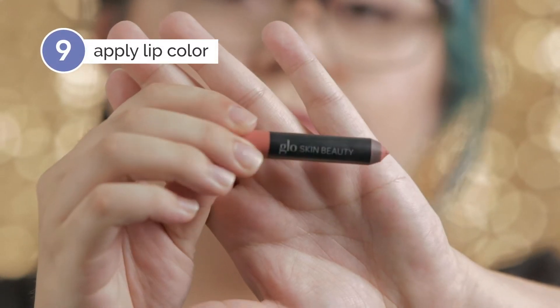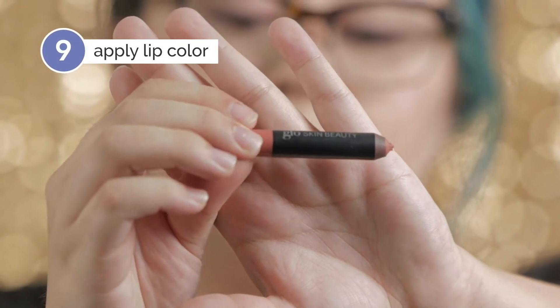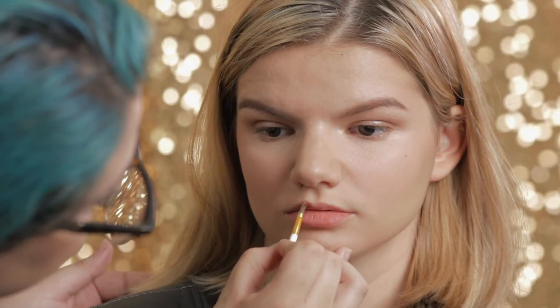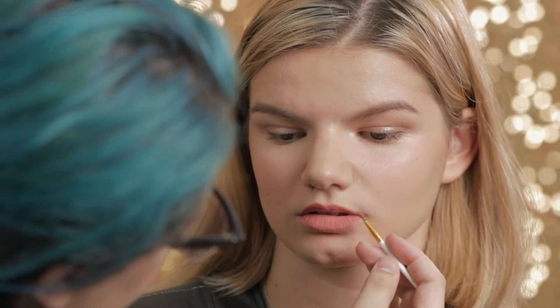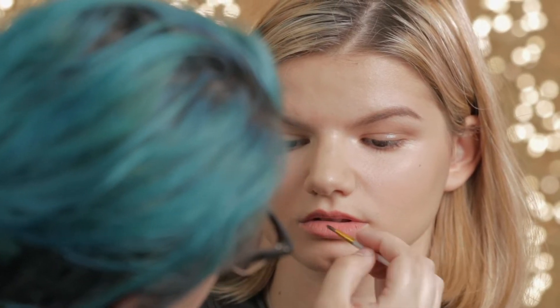And then I'm going to go in with her lip color. This is the Glow Minerals Suede Matte Crayon in the shade Monogram. I picked that specific color because the tone matches the blush color. I picked these colors in general because a mauvey color tends to go well with an olive skin tone, which is what she has. That color is just slightly darker than her natural lip color — because we're going for a natural look, I wanted it to be like her lips, but better.